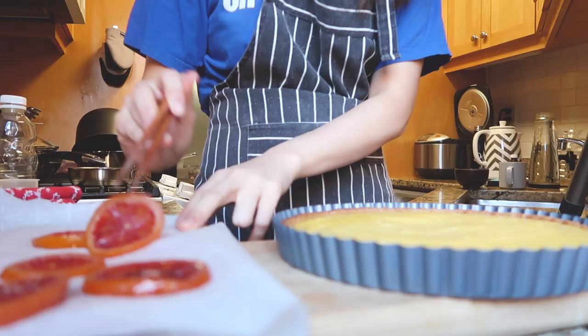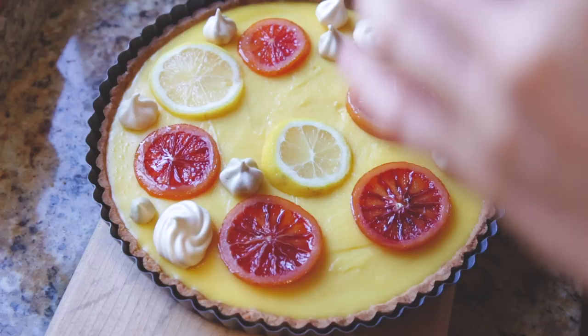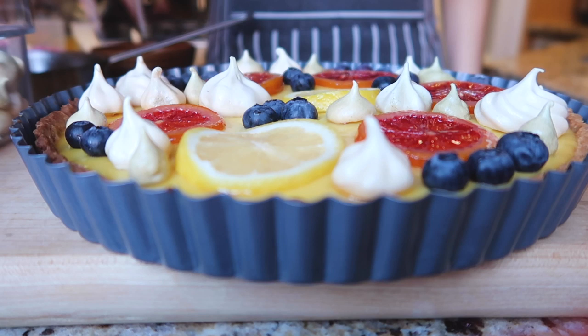Once we have everything, we are ready to decorate. This part is always my favorite part — I love just seeing everything come together and become something really beautiful. And that's it. This is my lemon meringue tart. I hope you guys enjoyed watching this, and I hope you guys get to try it at home. I'll see you guys next time. Bye.